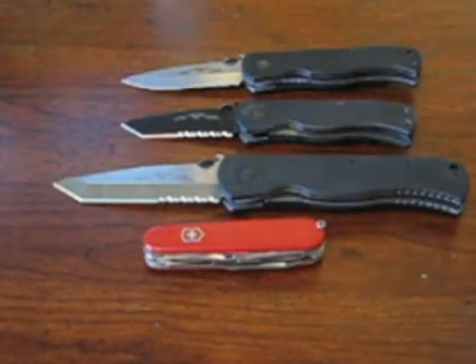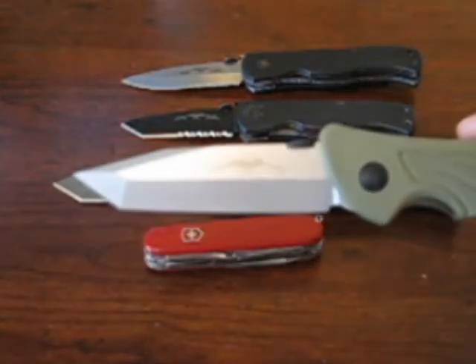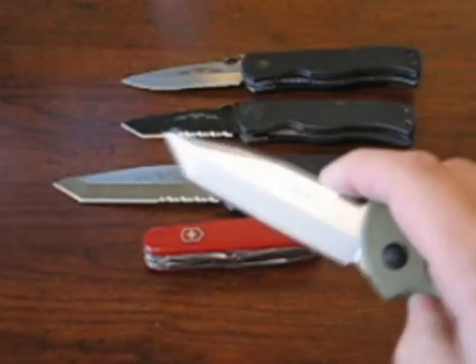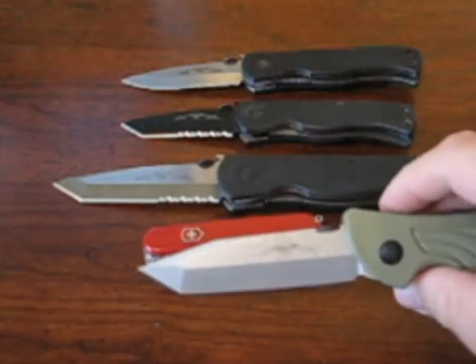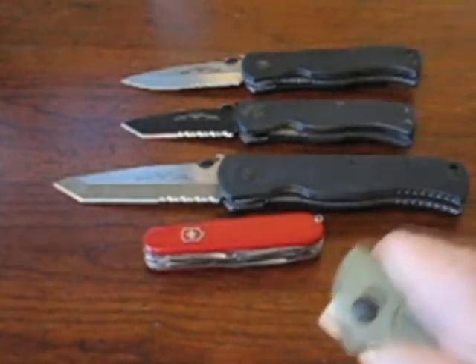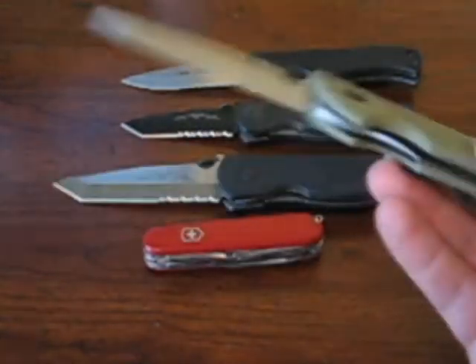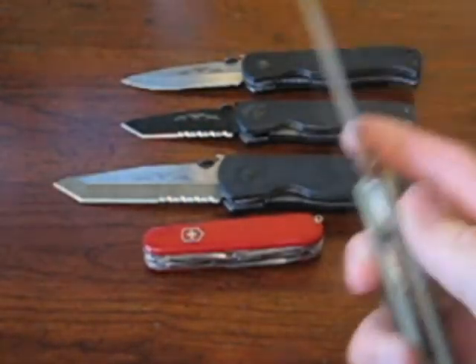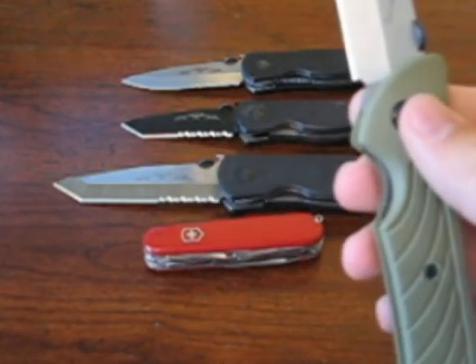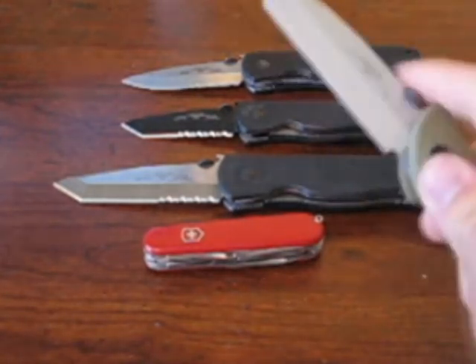The last category, number six, is your safe queen or non-user. What I picked for that is my green handled Raven from 2001 — an Emerson Raven in hard chrome finish. I got this at a gun show from a knife dealer, picked it up pretty cheap. There aren't too many of them around anymore. That's my safe queen. I've only used it to cut paper — that's about it. Super sharp edge, it's not seen any use whatsoever, and the hard chrome finish is sweet.